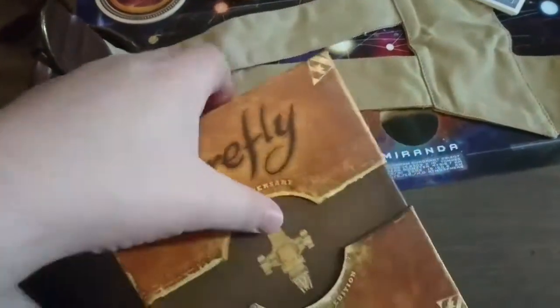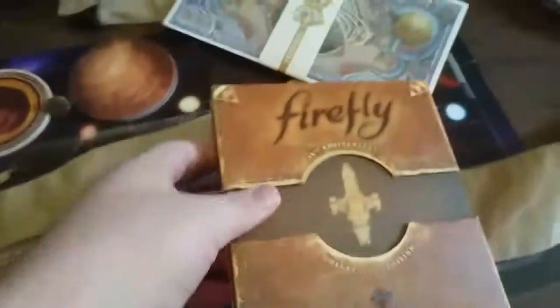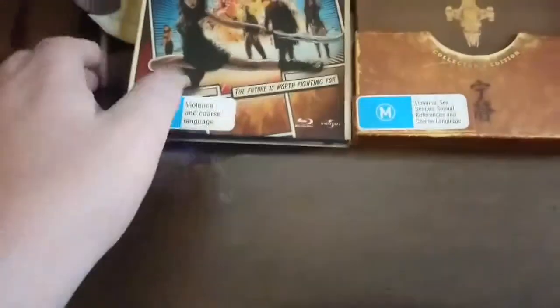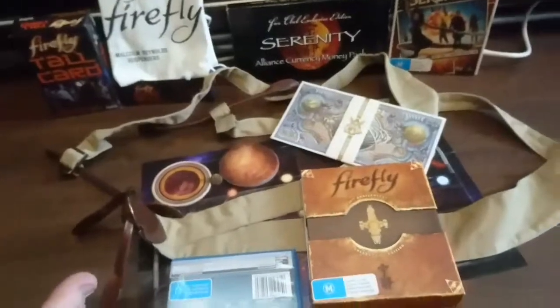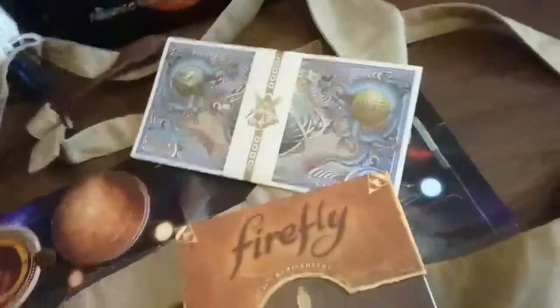It opens up. That's the sizing next to an actual normal Blu-ray. I can go back over to that side — it opens like this.